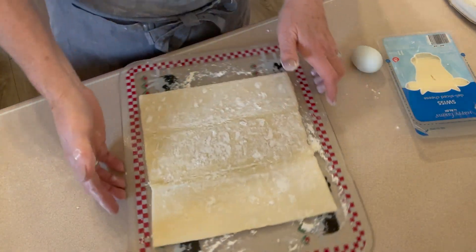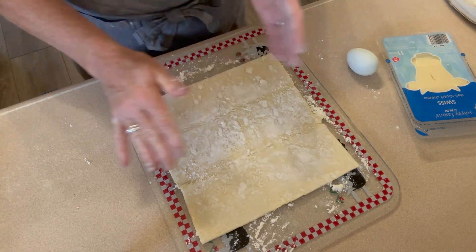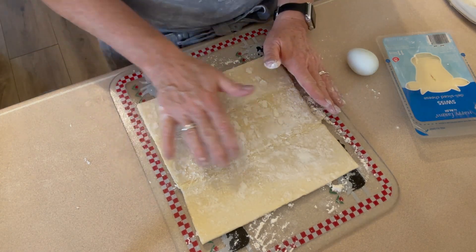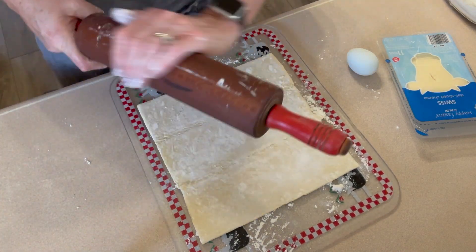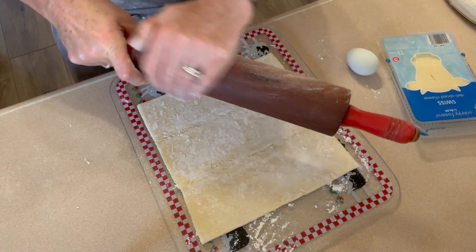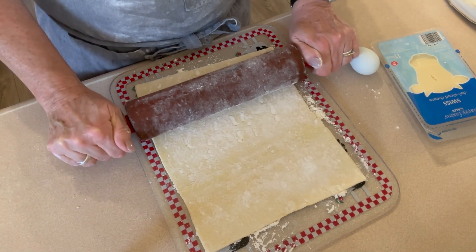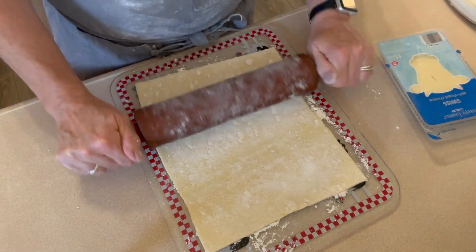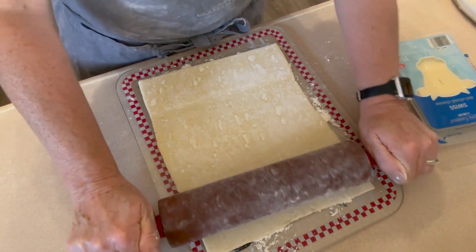We've got our puff pastry sheet here on a cutting board with a little flour sprinkled on the board and on top of the pastry. Now this is a 9-inch square and we need to make it a 12-inch square, so this cutting board is not going to be big enough. We'll see what we can do.